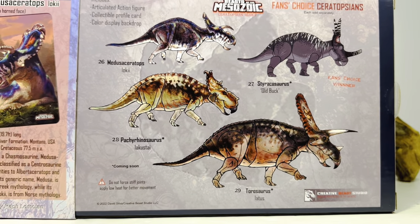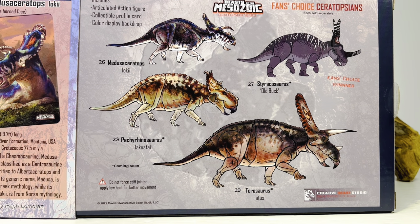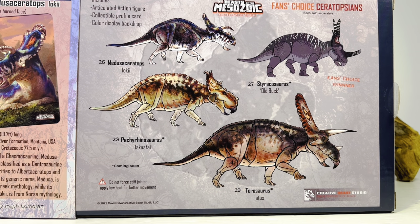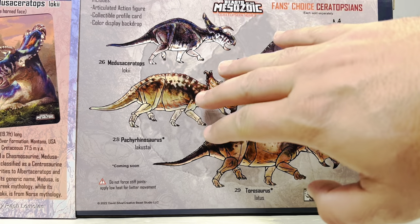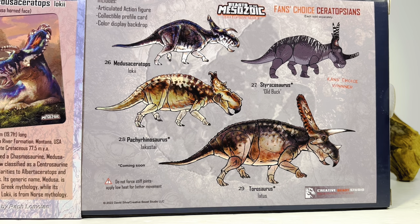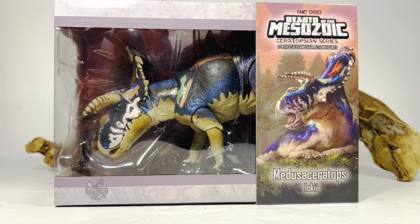On the back you get that same artwork with some facts about Medusa Ceratops, and the sleeve is removable to reveal the other fan choice figures. I already pre-ordered the Torosaurus because it's my favorite ceratopsian of all time. I'll definitely get the Old Buck, and I'm still on the fence about the Pachyrhinosaurus — space becomes an issue really quickly. I do like the concept of the fan choice giving us different versions of these beautiful figures.